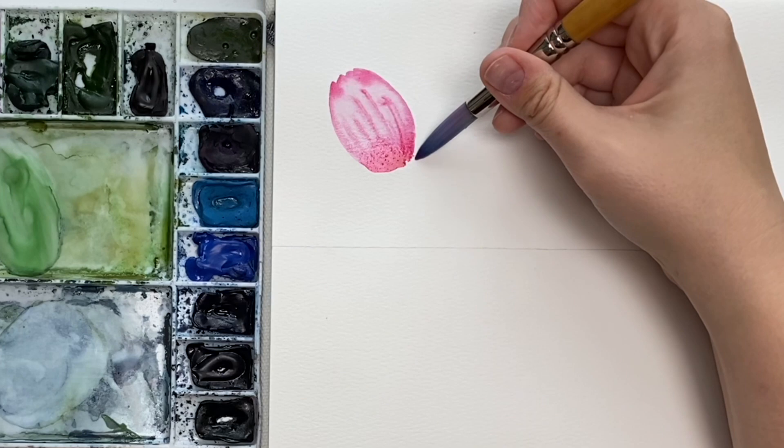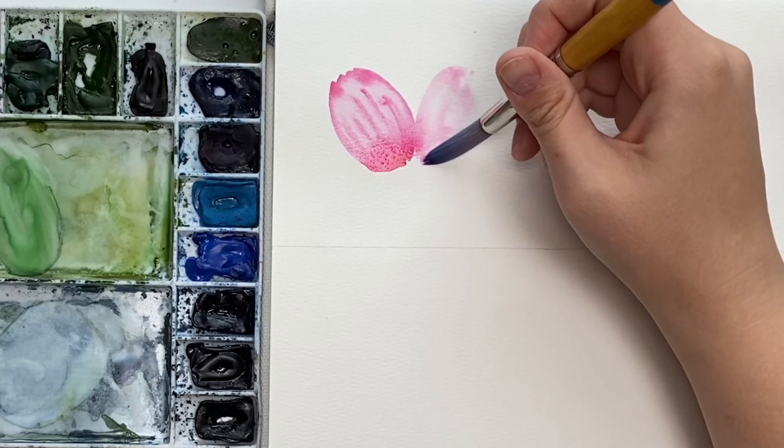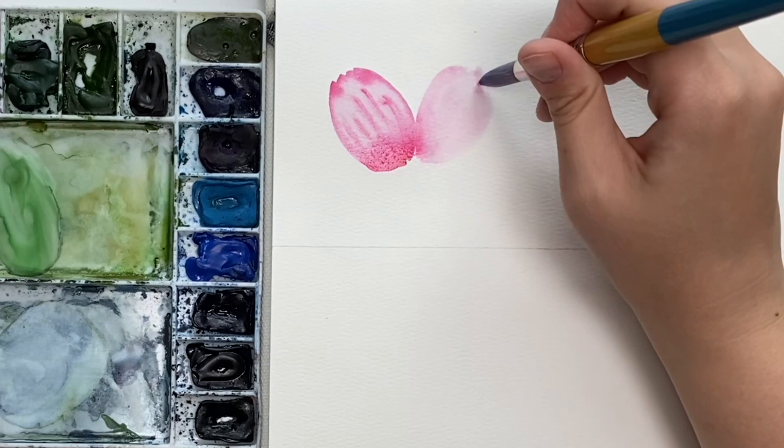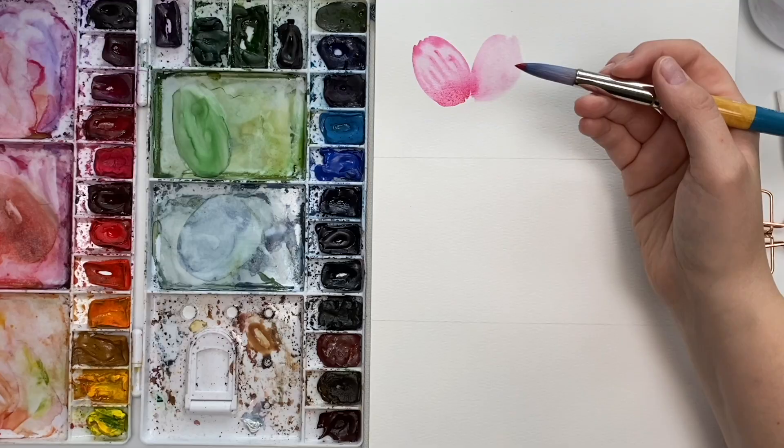Let's do another one. Again, a light wash — I just did a little color bleed like that, just connecting it. You'll get that little color bleed. Again, making sure it's not too wet but has a nice sheen. Grab your color — my paintbrush is not dripping wet.